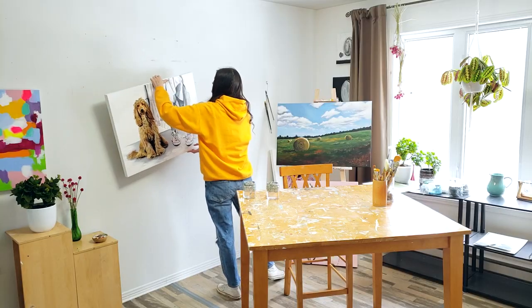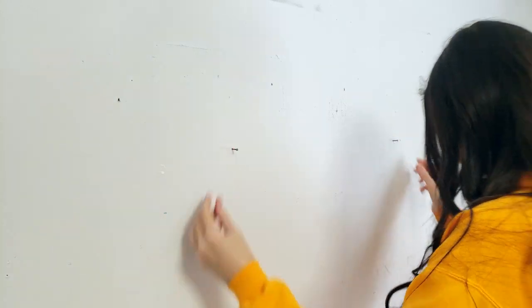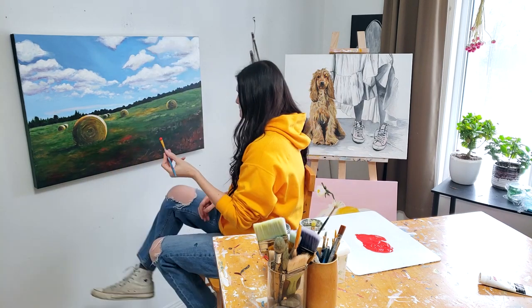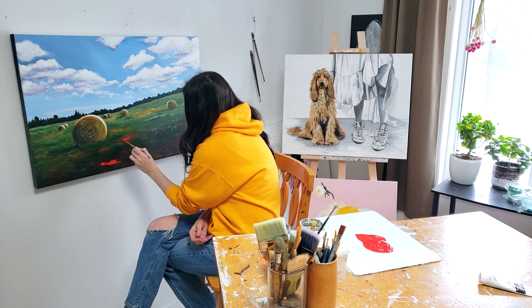Easels are super expensive, especially the large ones, but you don't need to buy an easel. I paint directly on the wall — I put a couple nails on the wall, put my large canvas on there and paint. It works really well, and when I have smaller canvases, I paint flat on a table. I do have an easel, but I don't use it all that often. You can make do with a wall and a table for a long time.